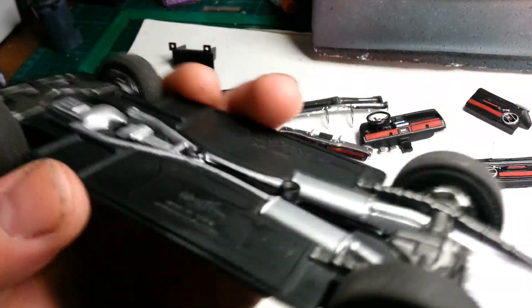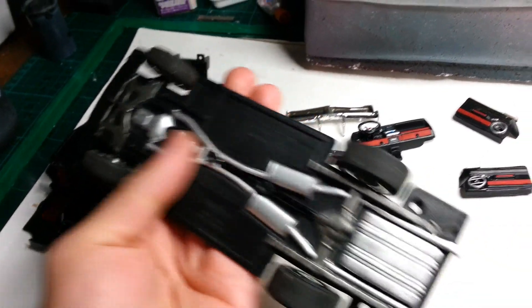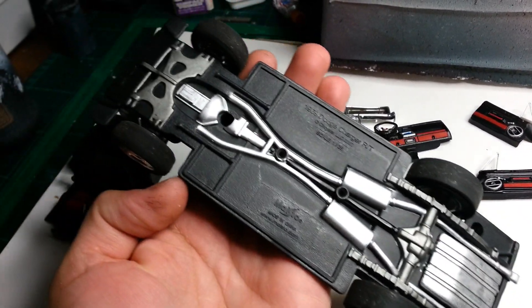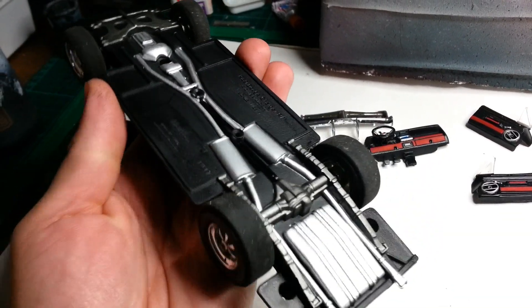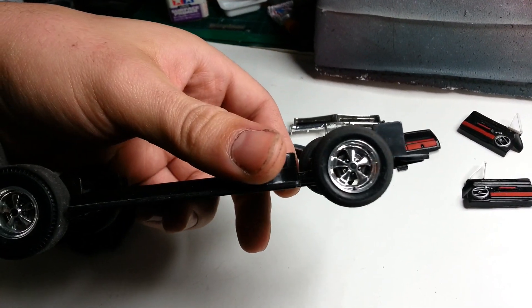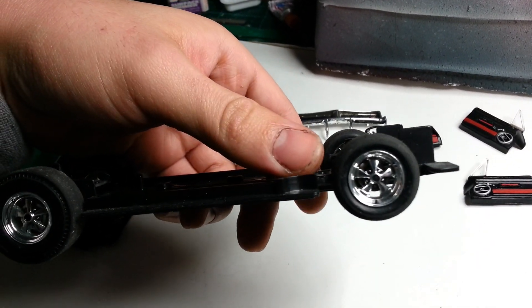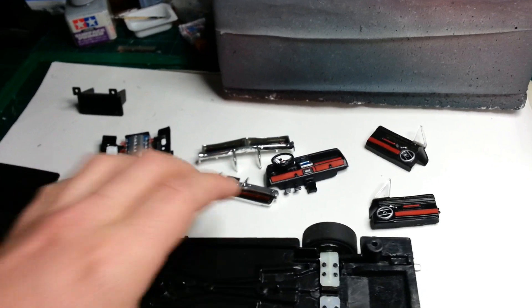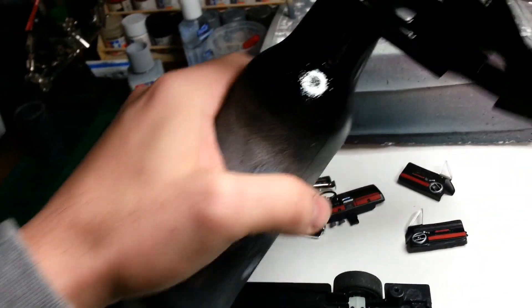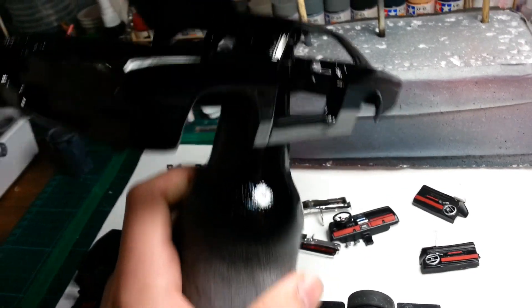I'm not going to bother shaving all that off. It's just a quick thing - paint it up, just add all the detail to make it look interesting. I scuffed the wheels and blackwashed them. The body itself I painted in black.